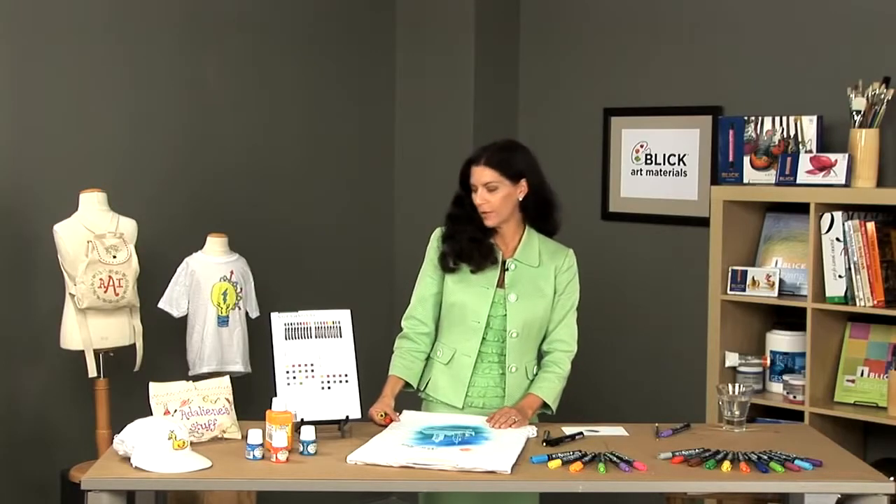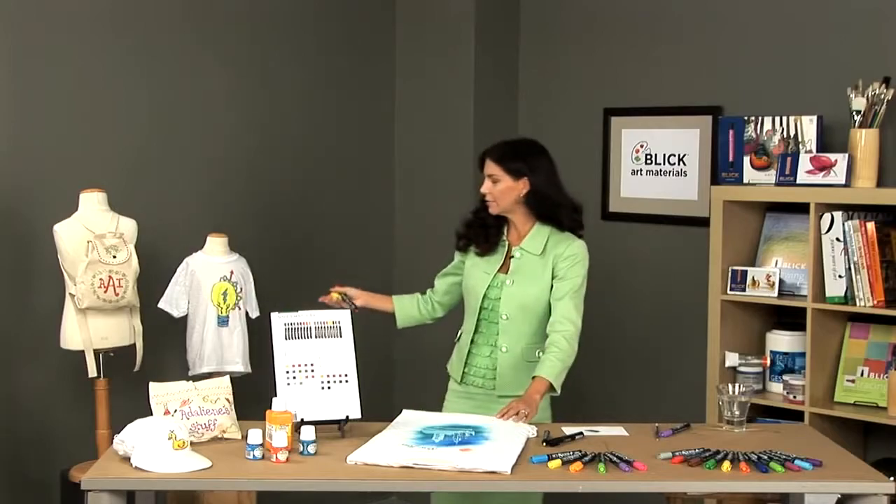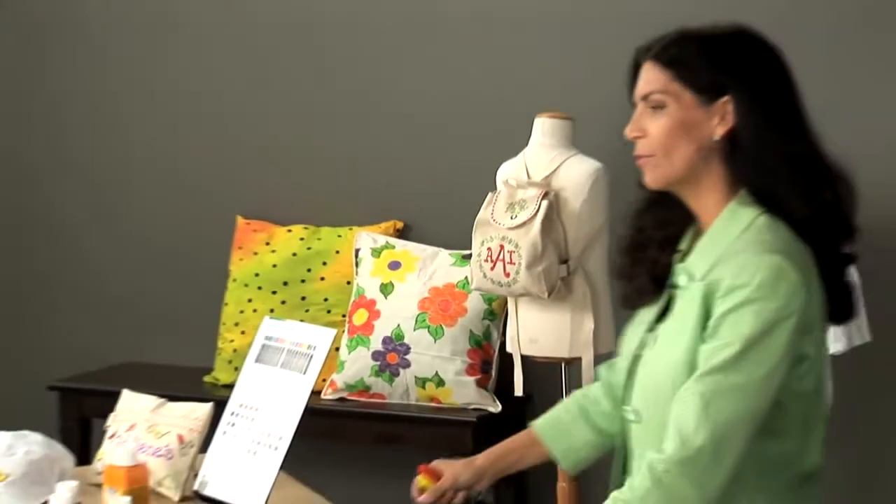With Pebeo's Set of Scrib Plus markers, you can embellish, decorate, and add fun details to all kinds of pieces. We've got some canvas items, some wearable items, and some home décor pieces. The markers enable us to brighten up anything in our home or something that we might wear.